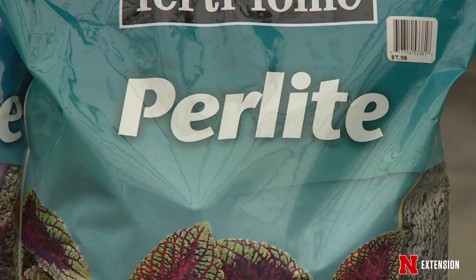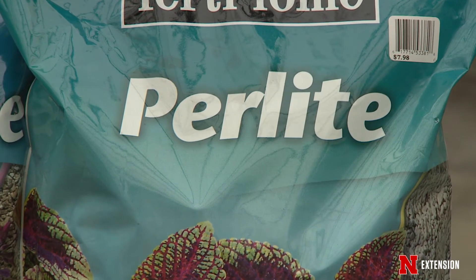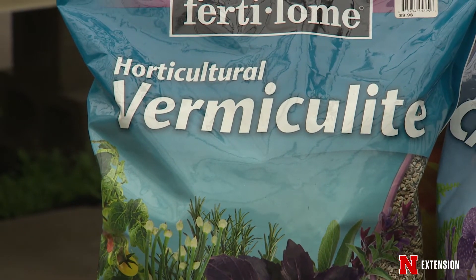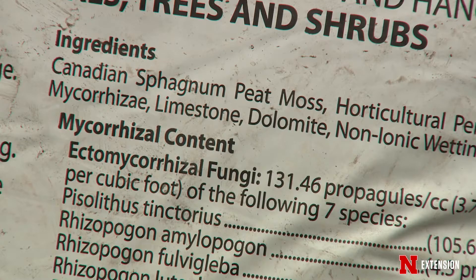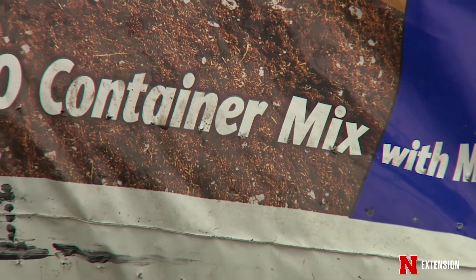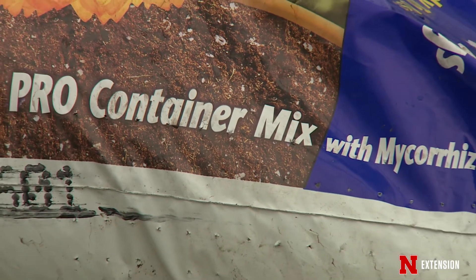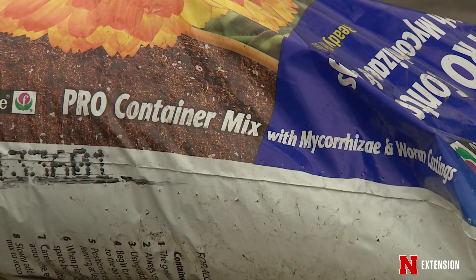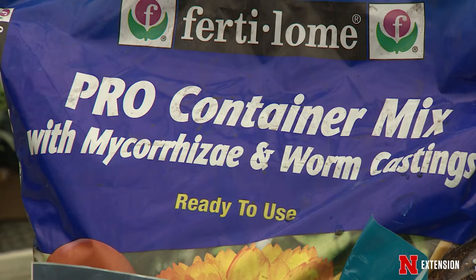Perlite has long been an ingredient in a lot of standard potting mixes. So is vermiculite. You can buy a bag that is 100% peat moss, which has been inoculated with mycorrhizae and worm castings. So rather than just being the peat moss, it has a little bit more nutritional value to it. And of course, worm castings are a pretty great additive — so you can do a mix-your-own.